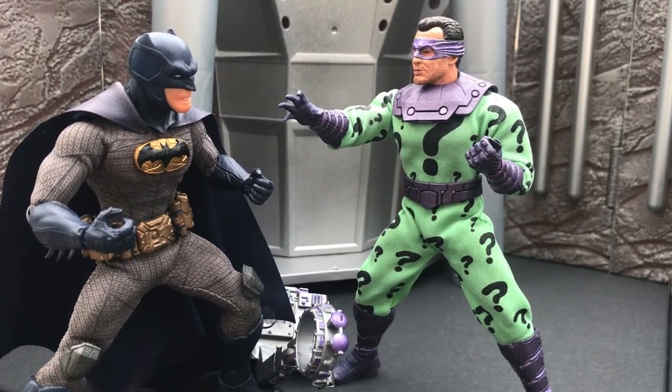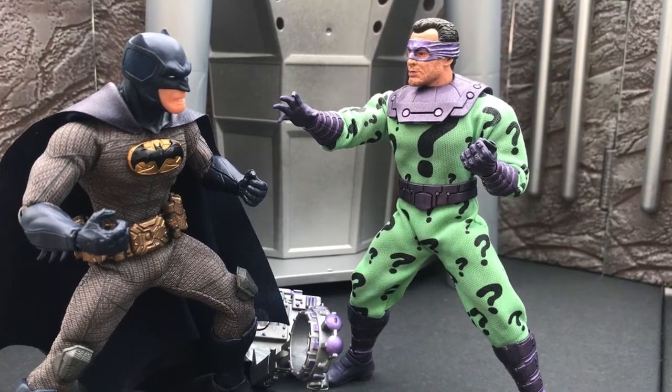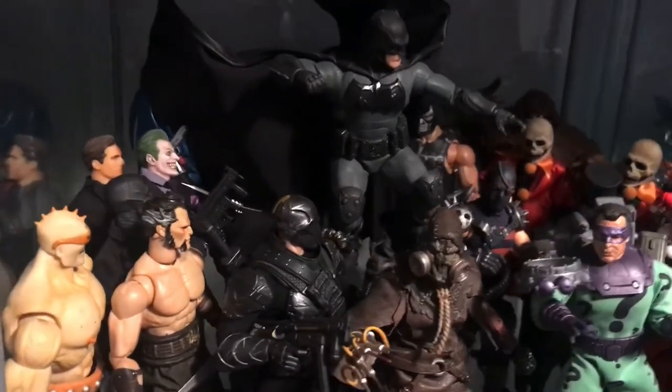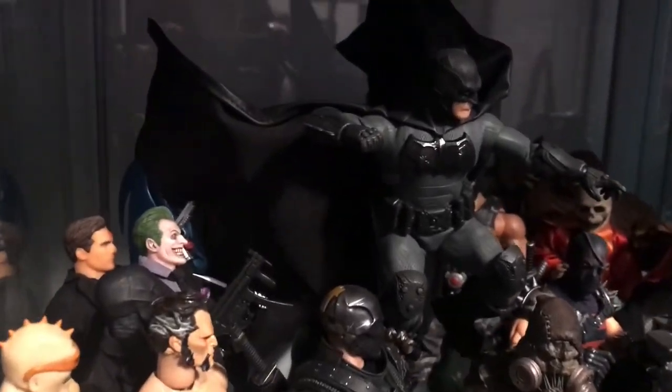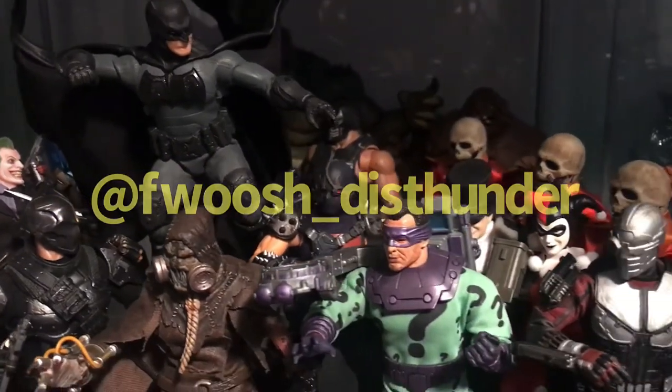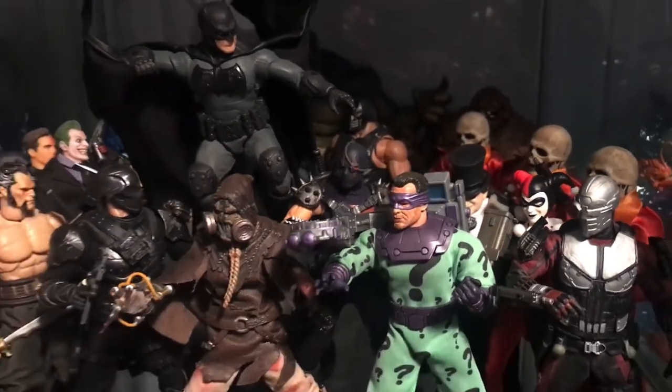I have some other Batman Forever stuff planned, so we'll be seeing more of him again soon. And there we go — hopefully it was as much fun to watch as it was to make, because I had a great time doing this for you guys. As usual, find more of my stuff on Fooch Disthunder at Instagram and over here on this YouTube channel. Take care, we'll talk again soon.